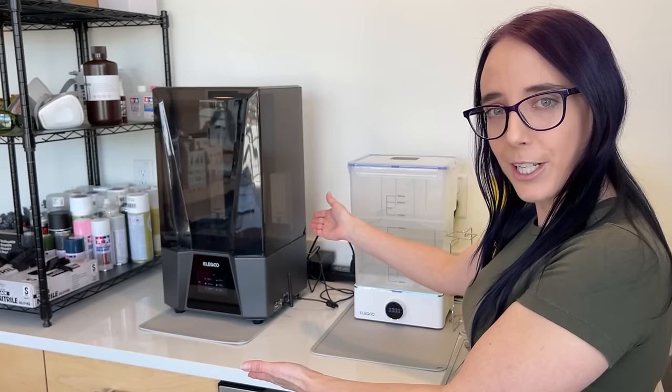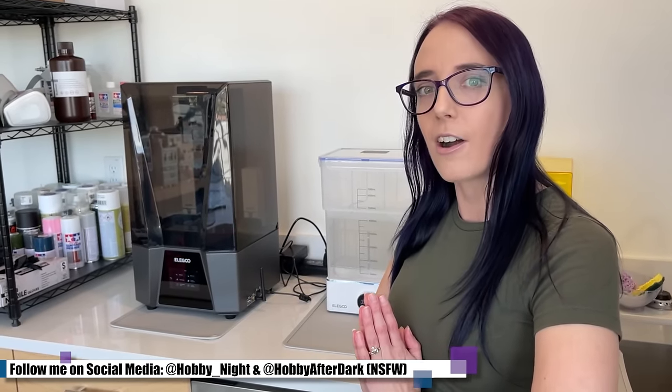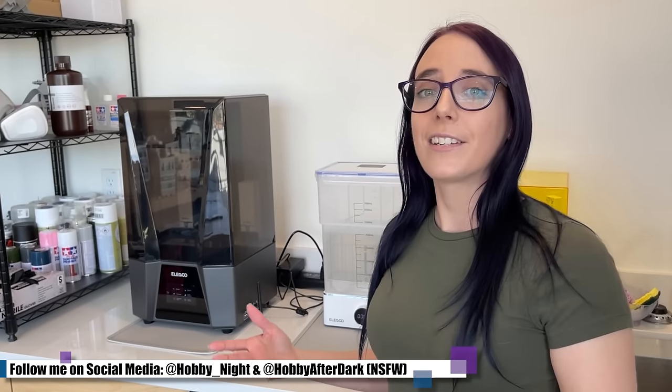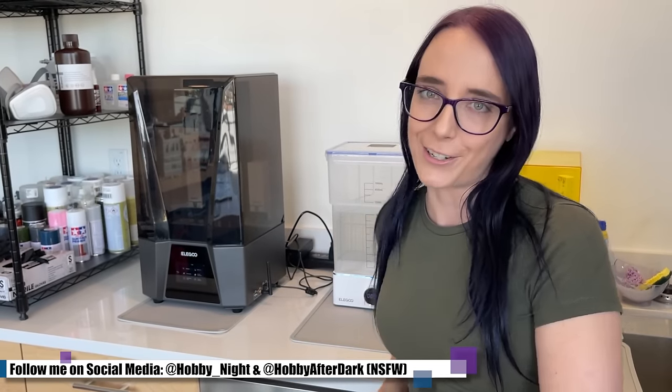It's finally happened — I have joined the 3D printing revolution and bought my first 3D printer. This is entirely thanks to my patrons and supporters on a website that I cannot talk about here on YouTube. To any of you who supported this and helped me get this printer, thank you very, very much.